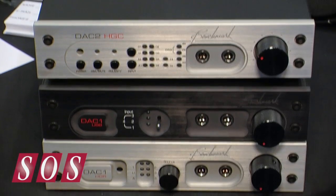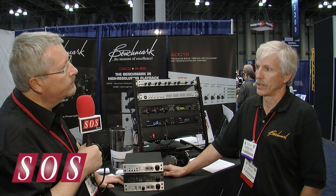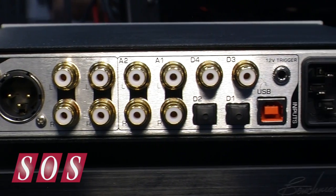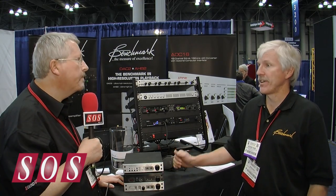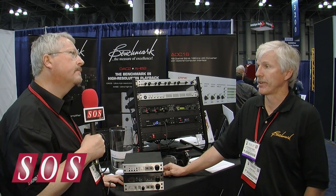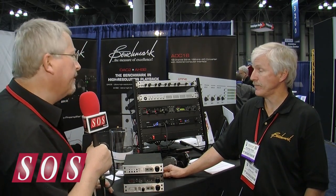The DAC-2s also feature DSD compatibility, so we can play DSD through the USB or actually through any of the other digital inputs. There are a lot of feature differences between the old DAC-1 and DAC-2 product families, but the DAC-1 is still at a very attractive price. Thank you very much, John — you're welcome.